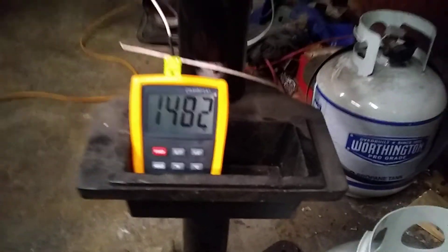Heat treating 52100. I got my canola oil here at 120 degrees. Let's set this thing aside. We're good to go there.